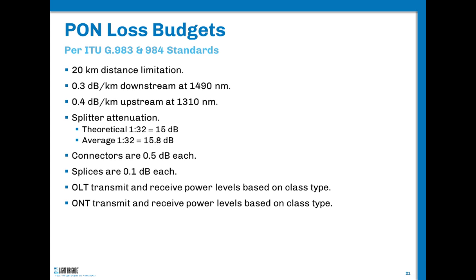Let's look at some questions regarding the loss budget. Unless you're using extended reach, most PON systems are based on a 20-kilometer or 12-mile span distance. That distance is defined by two things: attenuation, which most outside plant people deal with, and also dispersion — the total amount of signal spreading. If you have a 25-kilometer span, you need to talk to your OLT and ONT manufacturer because they'll need to compensate for dispersion using a narrower linewidth laser. So it's not just attenuation — it's a dispersion issue.